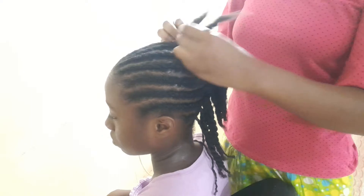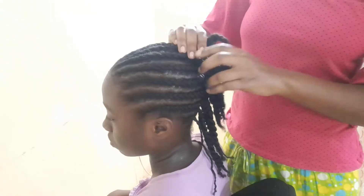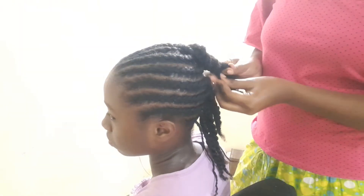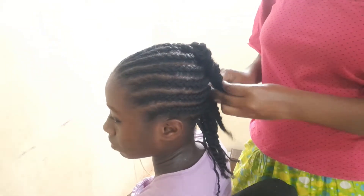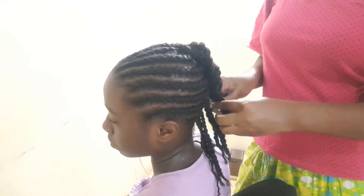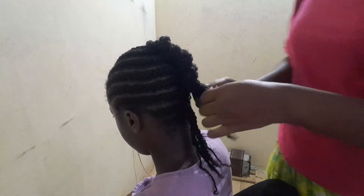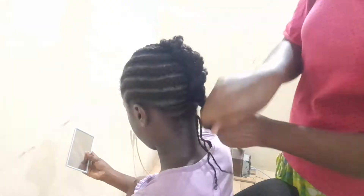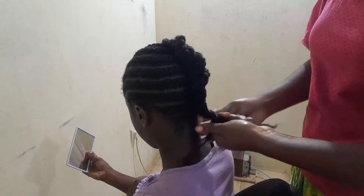Now we're going to start wrapping. Since her hair is long and the ends are thick, we take the first two rows and wrap them around each other. The next row, we don't separate the two — we keep them together and wrap around the first wrap. Each subsequent row wraps around the previous one, coming down. If you have your own signature way of wrapping, you can use that, but this is how I wrapped her hair today.